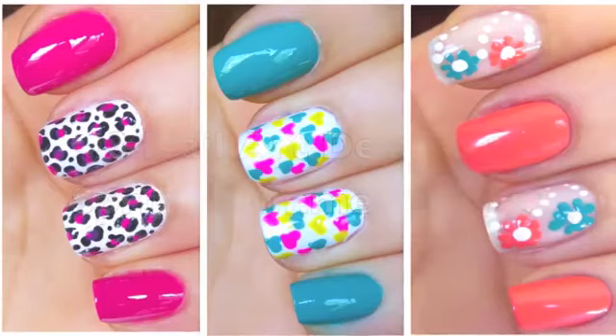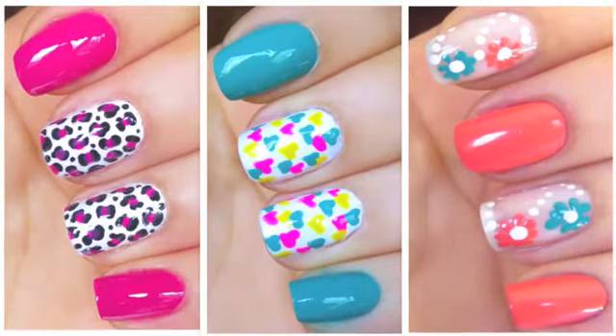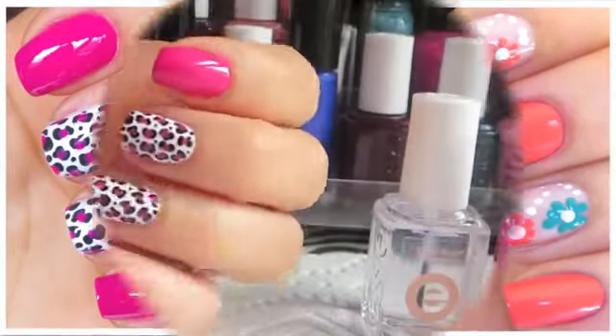Hello everyone, this is Leila, and in this video I'm going to show you how to do three cute and easy nail art designs for spring and summer.